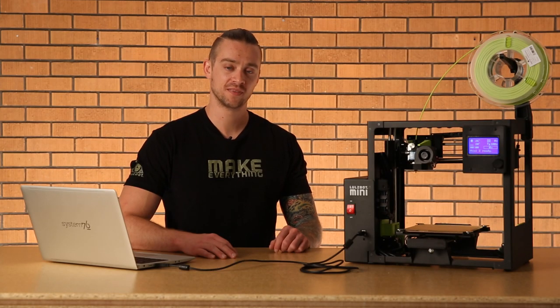From there, you're ready to print. New versions of Cura Lulzbot Edition get released regularly, so you'll want to check every once in a while to make sure you're using the most up-to-date version. Thanks for watching, and be sure to subscribe for future videos about your Lulzbot Mini 2.